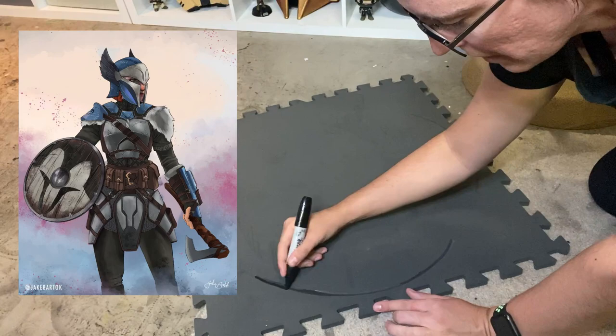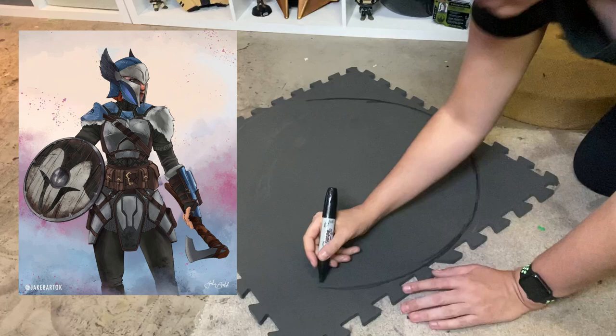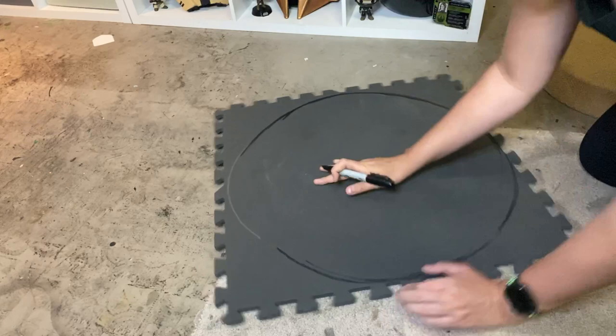The shield I'm making today is based off of some fan art by Jake Bartok — I'll put it up on the screen so you can see what I'm going for. It's basically a medieval rendition of Bo-Katan, and the shield I'm going for is just a regular old circle.